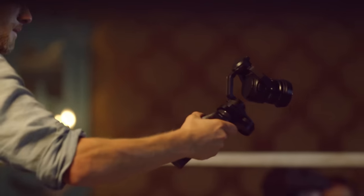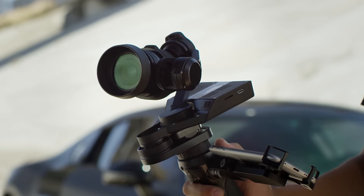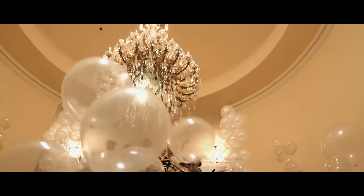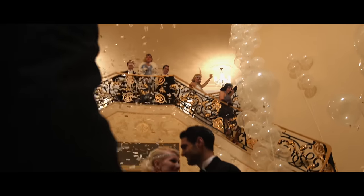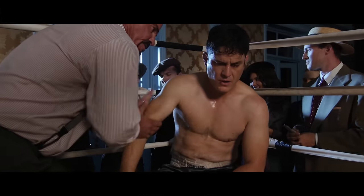The Osmo is also fully compatible with the new X5 Pro and X5 RAW Micro Four Thirds Camera. The ability to use interchangeable lenses and capture footage with high dynamic range makes the Osmo ready to be integrated into any full scale video production.